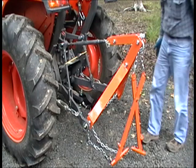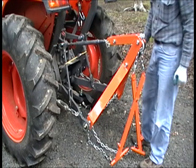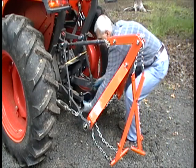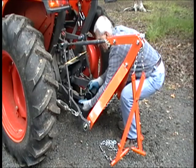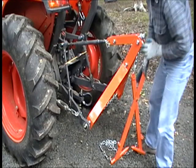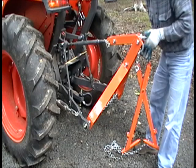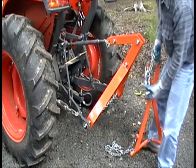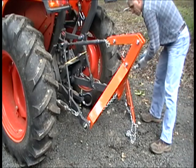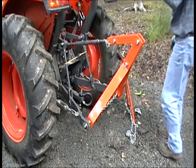Now you're ready to skid logs. To install the optional drop-on hitch receiver, we want to remove the logging tongs and set them aside — either put them in your wagon, throw them in the trailer, or you can develop a hook system to hang them onto your tractor somewhere.